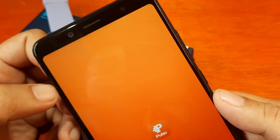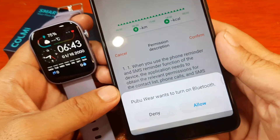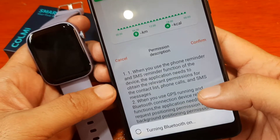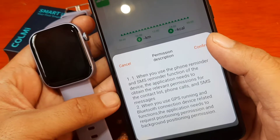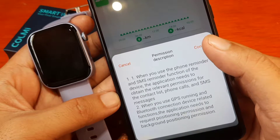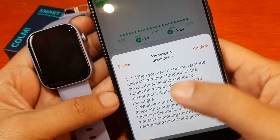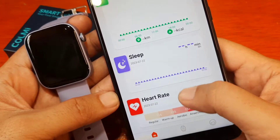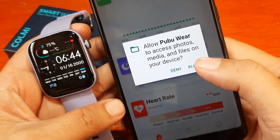We still haven't activated our Bluetooth, so we'll see. Pubuware wants to turn on Bluetooth — that's a permission, so just allow it. A prompt appears: when you use the phone reminder and SMS reminder function of the device, the application needs to obtain relevant permissions for the contact list, phone calls, and SMS. This is for the Bluetooth call and message notifications — confirm.